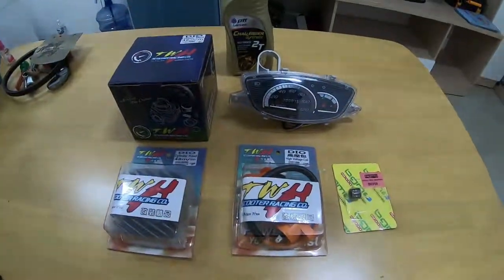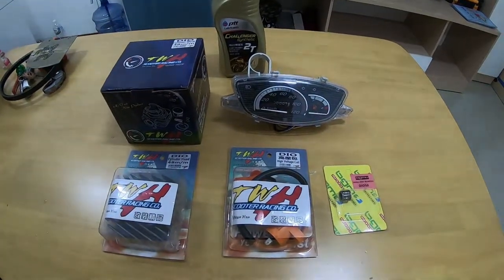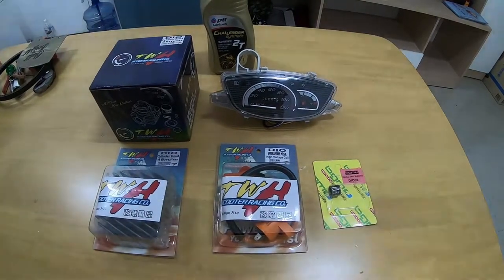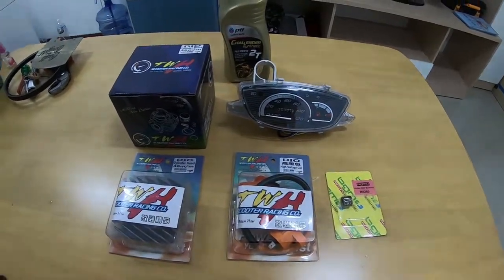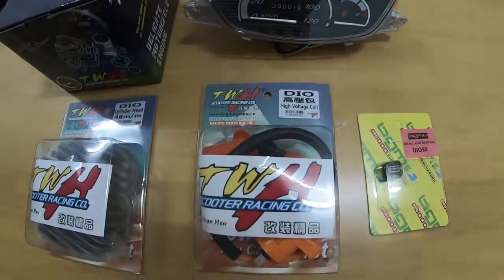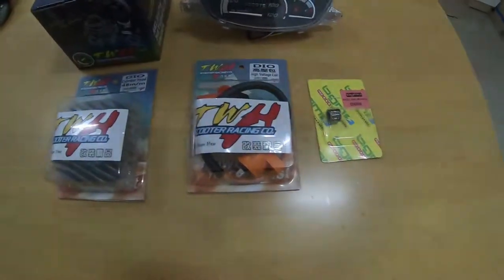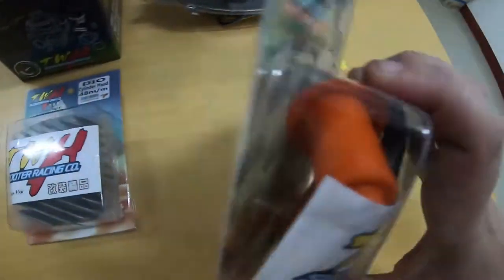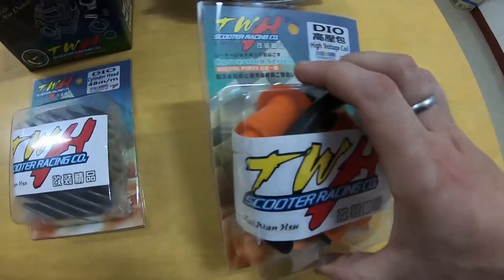Welcome back to Thai Talk, this is episode 6. Today we're going to be installing some really cool parts I've been looking forward to for a long time. I've decided to go to my local shop, Triple A Scooters, and buy some new parts. First I'll show you this new coil, TWH brand. As you know from the previous episodes, my coil was broken — it snapped off just here.